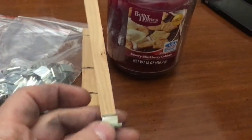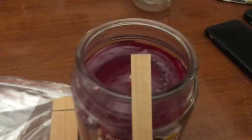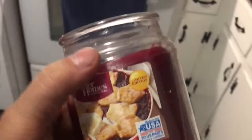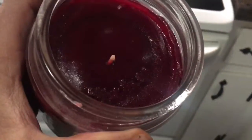I want to convert this candle to a wood wick that crackles. I'm going to put this in the oven at 120 degrees to see if it'll melt and liquefy, instead of using the microwave.